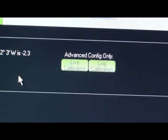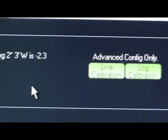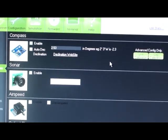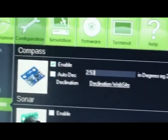As soon as you do that, you can click on live calibration, and again it'll ask you to turn your craft in different angles and it'll calibrate automatically. You can also just leave it on auto declination — then it'll calculate it for you after the first few minutes of flight. If you have the sonar, I don't have that yet but I'll be getting it, you can also activate it there.